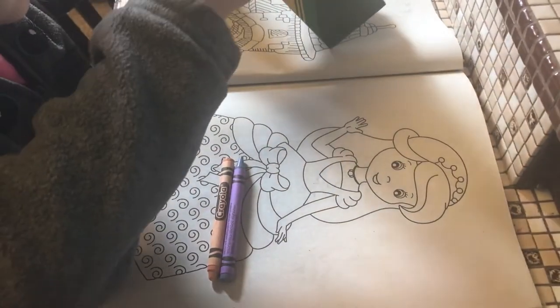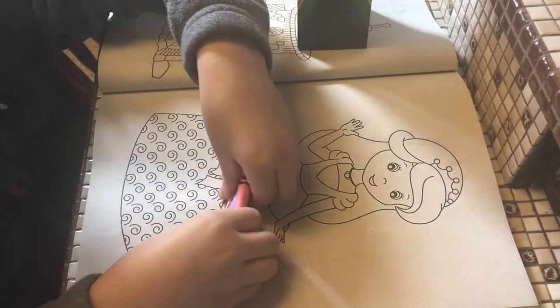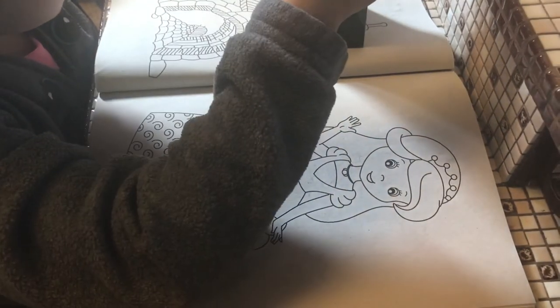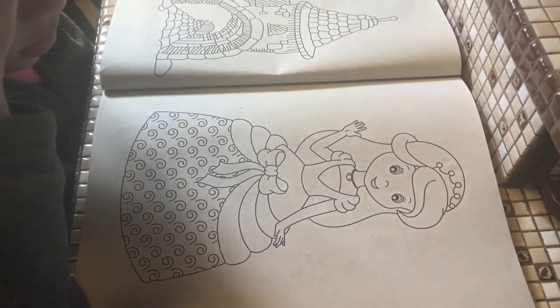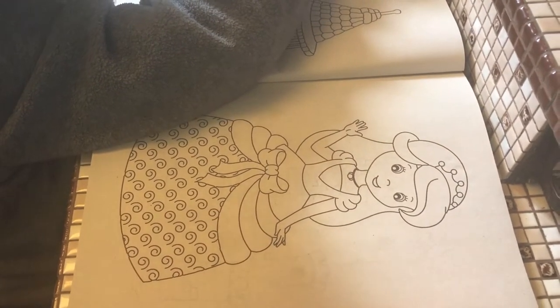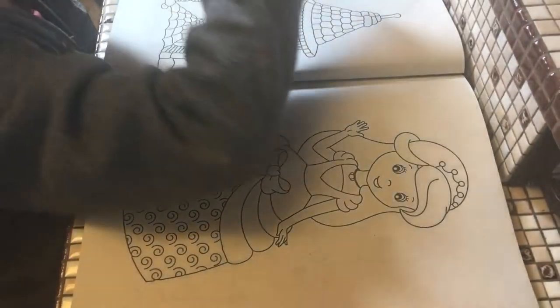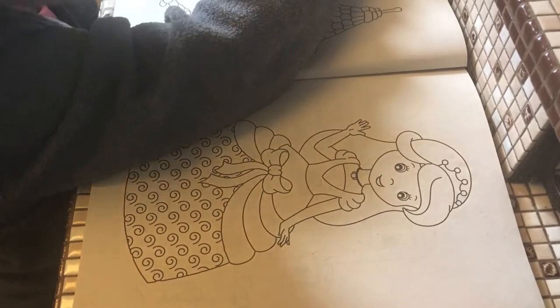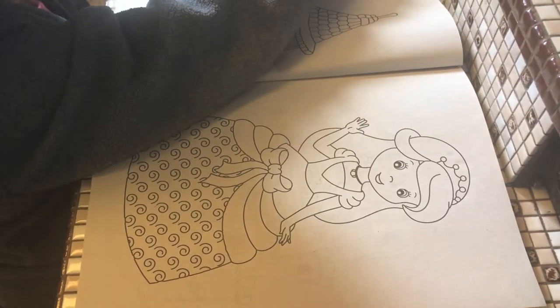I'll show you another pink color — this one. This one's what I'm going to need. I need a brown. Dark brown. Here it is. And I need to find the red.